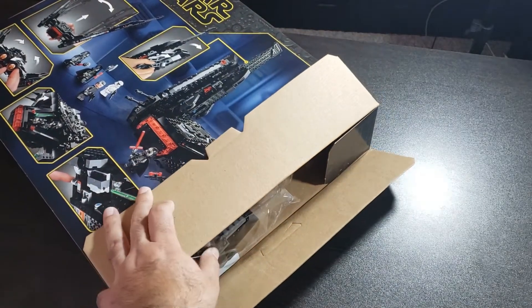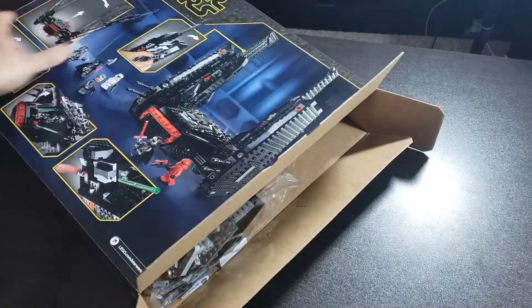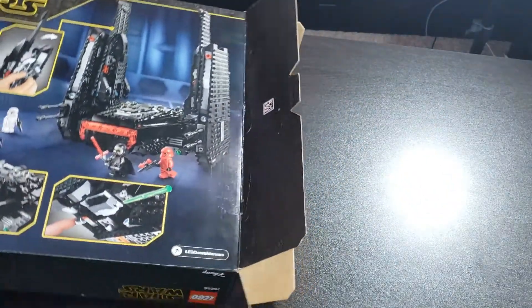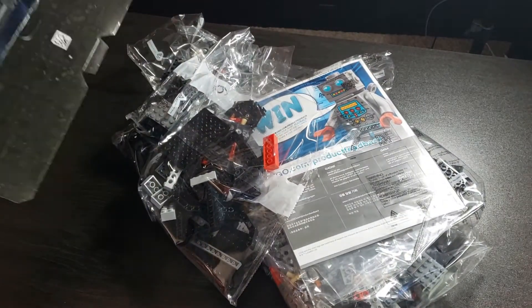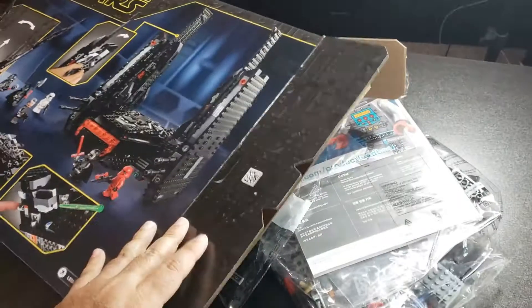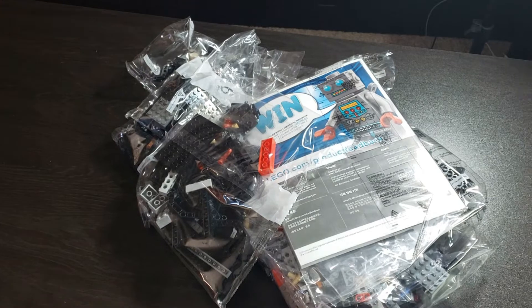Now we've got the box open. Let's see what we got — I'm going to pour it out. And there's everything from the box. Nothing else in there, let's put that to the side.